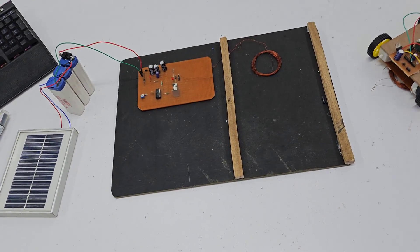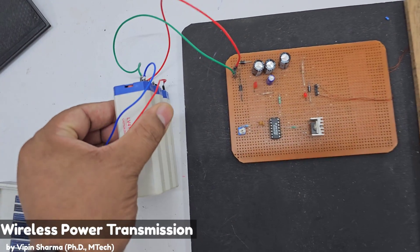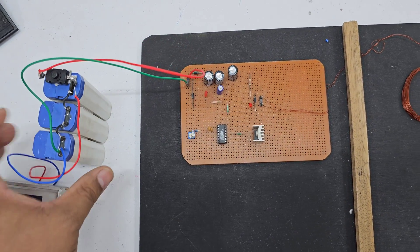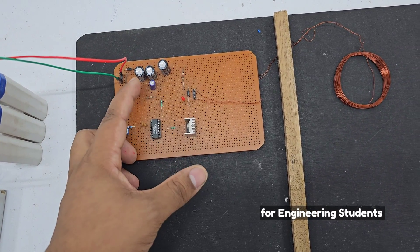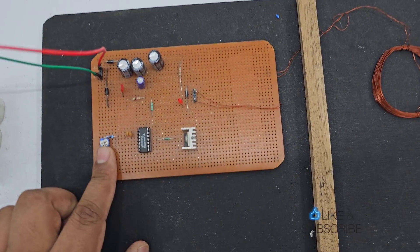We will start with the basics. This solar panel is charging three batteries connected in series. Each battery is 4 volt and 1.5 ampere-hour rating. There is a switch, a protection diode, a tank circuit for smoothening the power supply, and a preset.